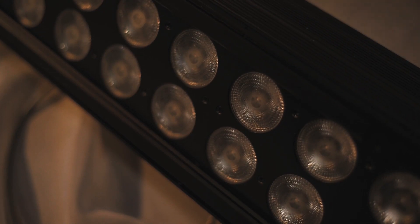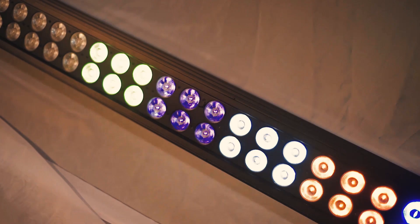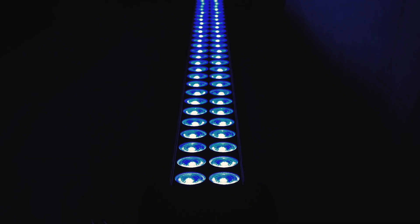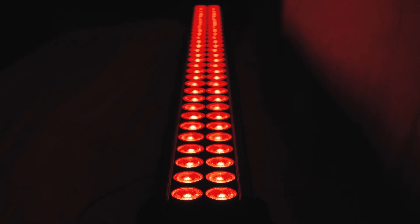Next we'll talk about the macros that are inherent to this fixture. First up, we have a selection of pre-mixed colors. Other macros include intensity chases and the rate at which those chases happen.